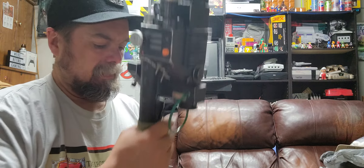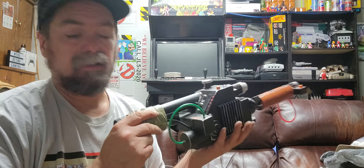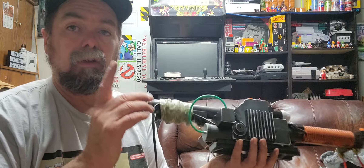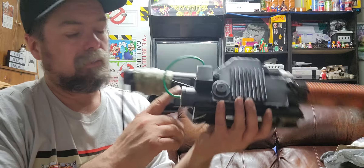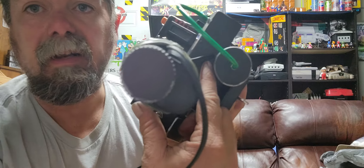Hey, this is web junior 1977 here, back in the Oasis once again. I've got with me the Ghostbusters Spangler Neutron Wand — pretty badass. Just got done modding it. Got a cord, as you can see, going into the back of it.